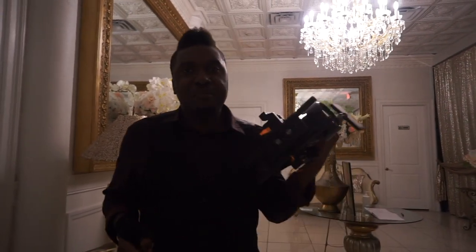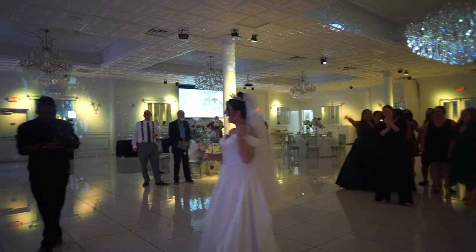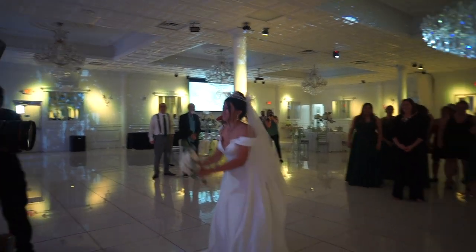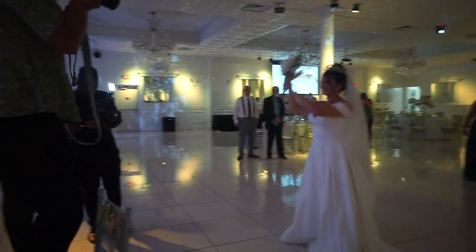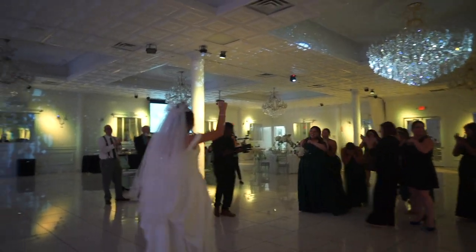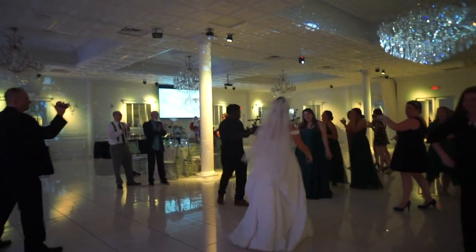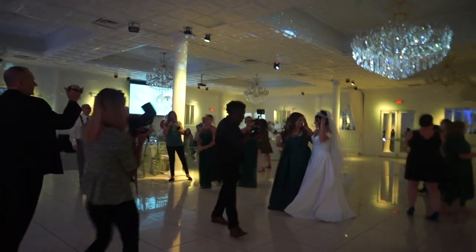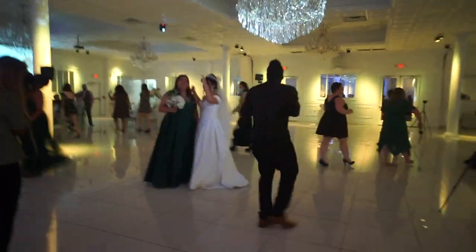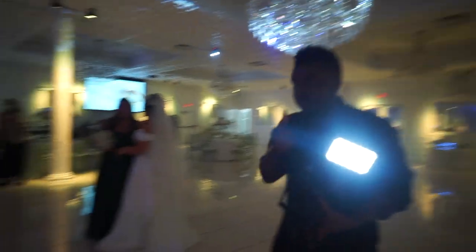Usually I set up two cameras — this mobile camera so I can follow the action as it goes from the bride throwing the bouquet to the ladies catching it. But I also usually have a second stationary camera dedicated to the single ladies, so I have a different angle. This time I had to improvise and just use one camera.